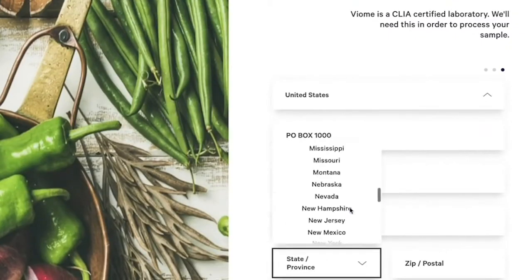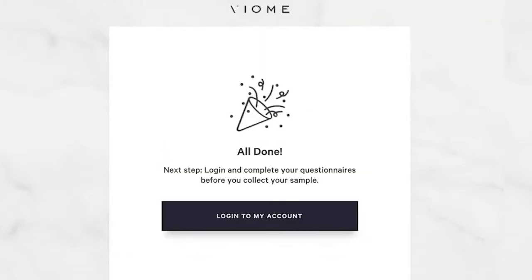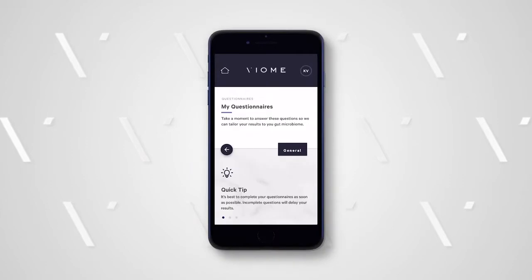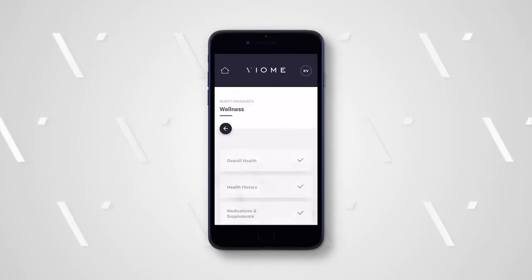After your kit is registered and you have created your accounts, you will be asked to complete a series of questionnaires. These questionnaires are required. We consider everything that is relevant and integrative, which is why we ask a wide range of questions.